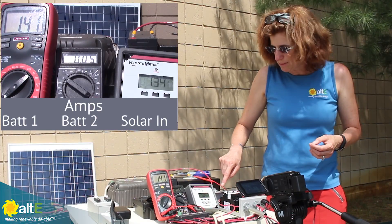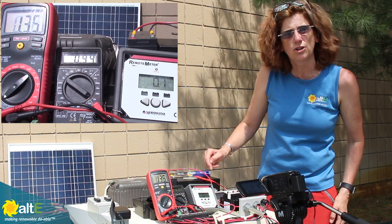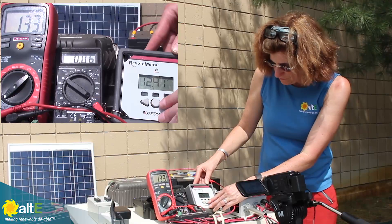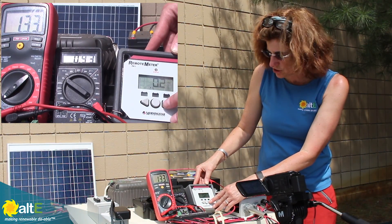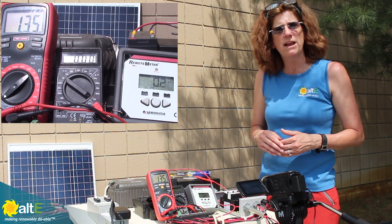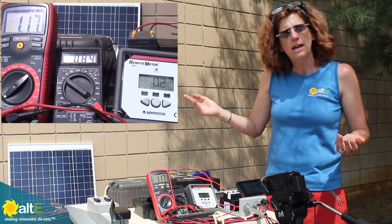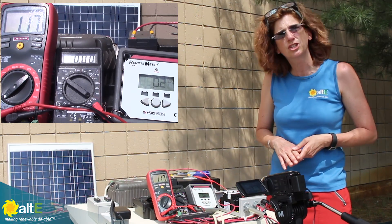This meter has a lot of different capabilities. You can scroll through it and it'll show you the accumulated amp hours that it's sent out. You can go to the battery and it'll tell you the maximum voltage, the amp hours going into it, and the minimum voltage that it's been. So you can really remotely, in different parts of the boat or RV, keep an eye on your battery bank and make sure everything's being charged up nicely.